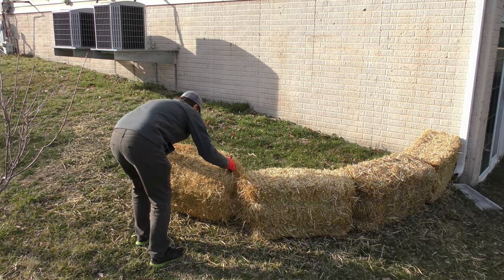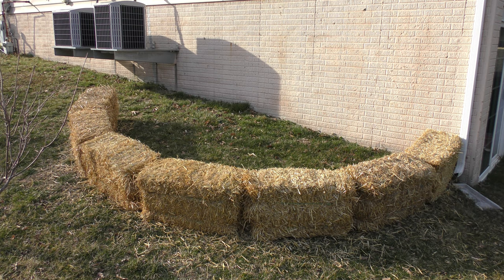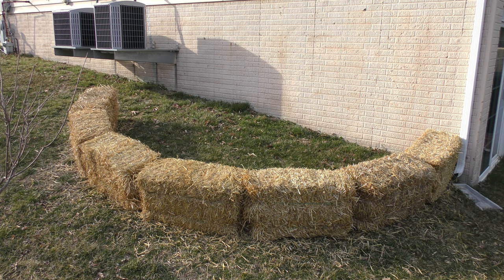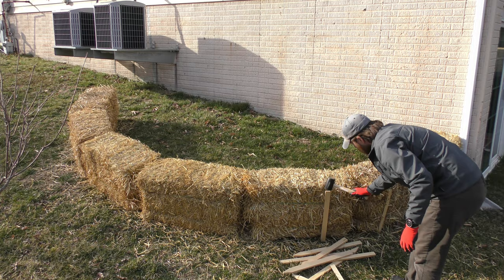Here I am laying out the straw bales, trying to make a semicircle. I'd originally planned to go all the way back to the house, but I was one or two bales short — that's the max I could fit in my car. Because of the slant of the hill, I'm not too worried about it; I'm not building a true raised bed, just building up this area with dirt on one side to smooth it out and expand it later.